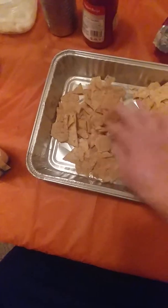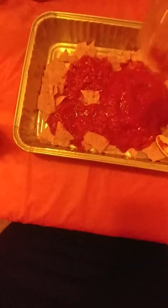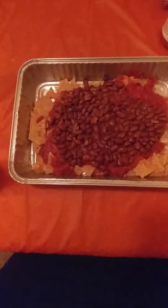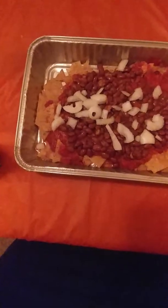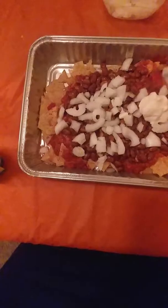In a rectangular pan, I'll line the bottom with bean chips. Next layer will be picante sauce. Next layer will be pinto beans. Next will be onions. Next layer will be vegan sour cream.